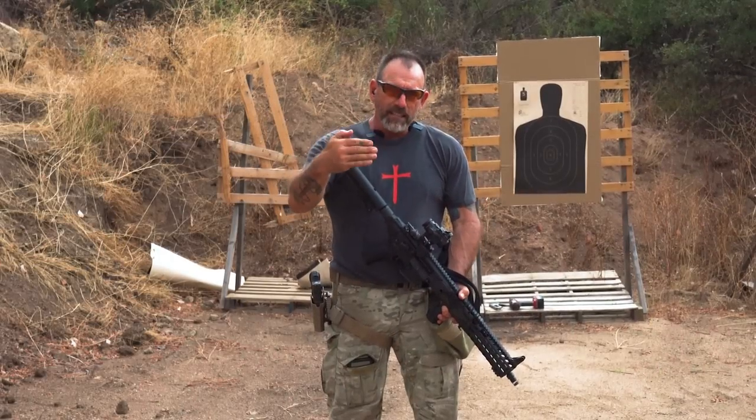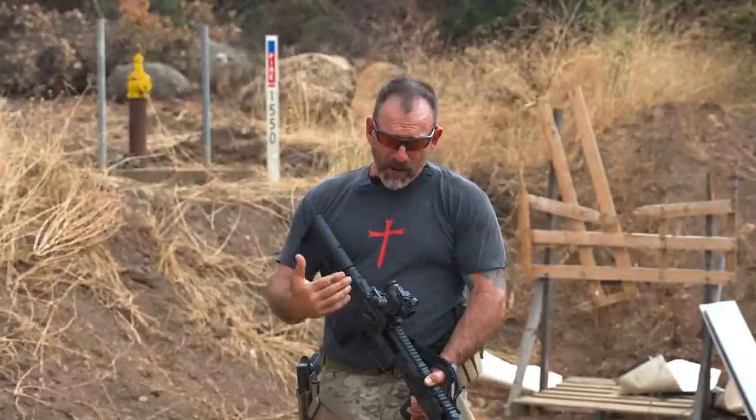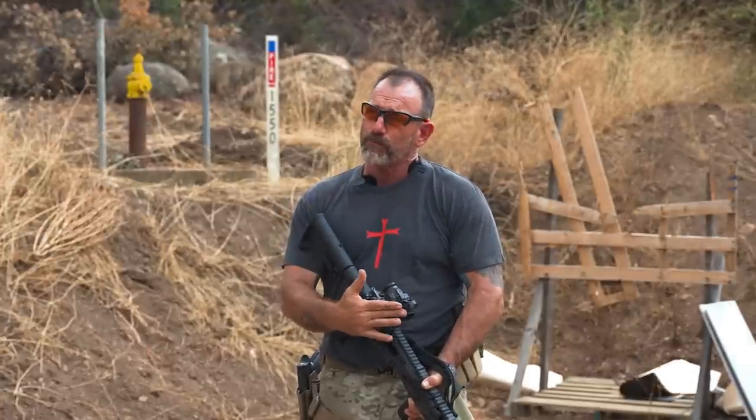At close range, it makes a difference where you have to hold your aim. And you can do this with iron sights or the various different heights for your red dot.